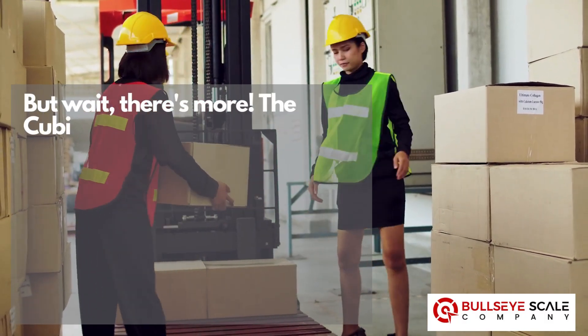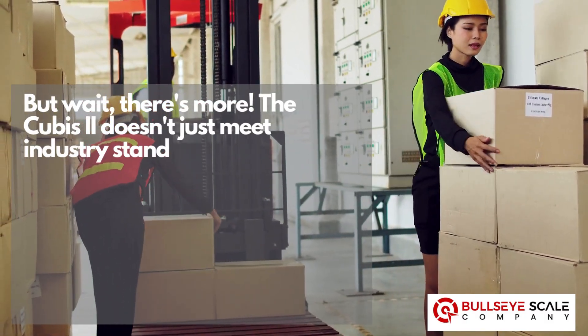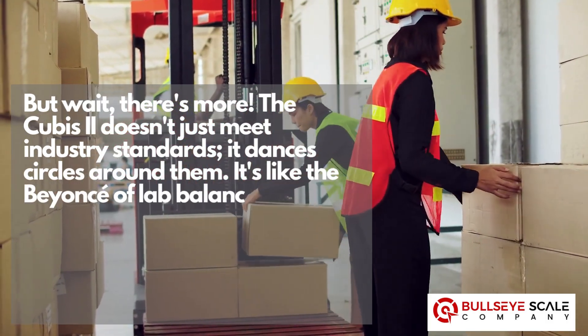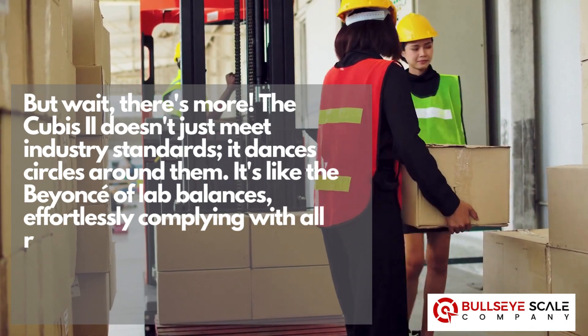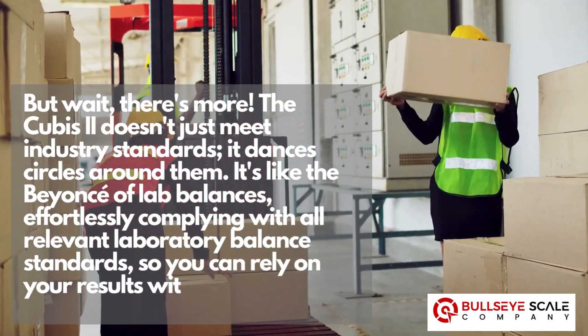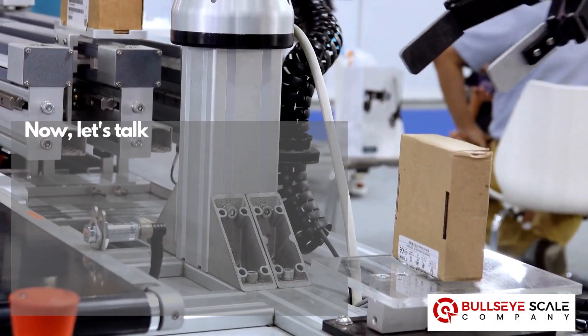But wait, there's more. The Cubis II doesn't just meet industry standards — it dances circles around them. It's like the Beyoncé of lab balances, effortlessly complying with all relevant laboratory balance standards so you can rely on your results without a single worry.